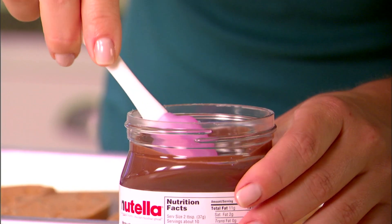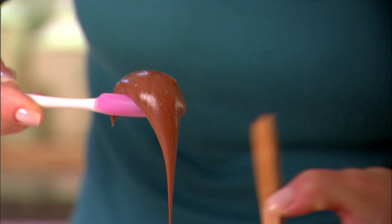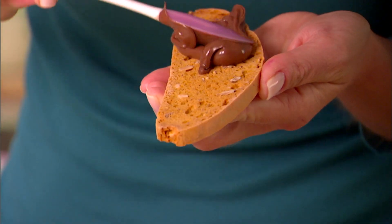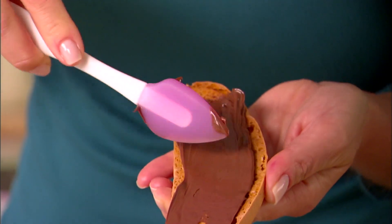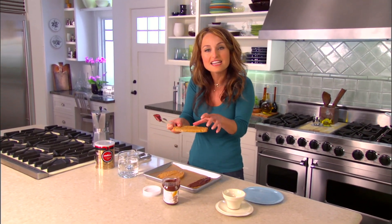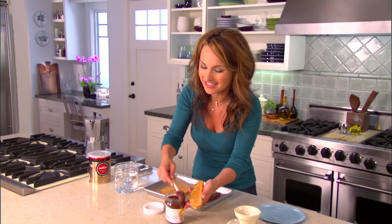I just want to add a little bit of chocolate to them. This happens to be one of my favorite Italian ingredients — it's called Nutella, and it's a chocolate hazelnut spread that's very, very popular in Italy. When you go to the store and buy them, you want to find sort of wide biscotti, there's a lot of surface area. That way it can hold the chocolate and the ice cream that we're going to add later on.